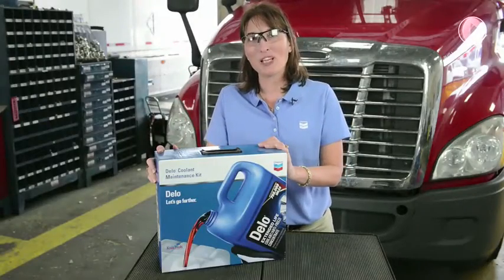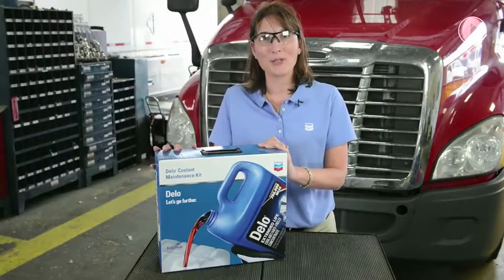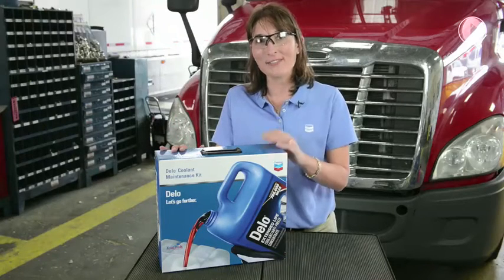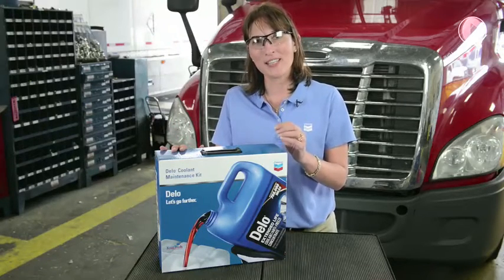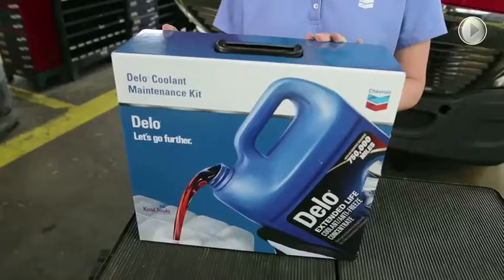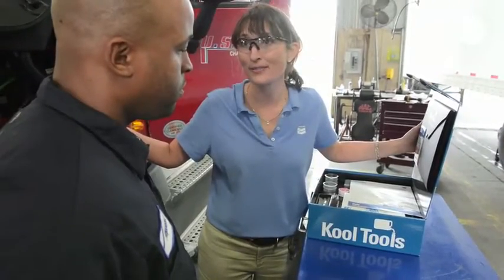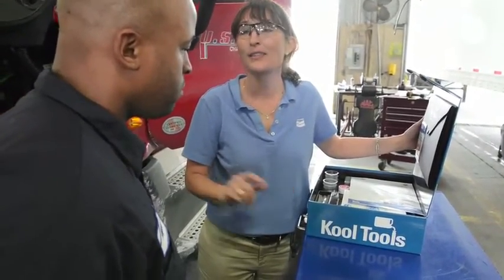I am really excited to be able to share with you the Chevron Dello Coolant Maintenance Kit. It is our latest addition to the Cool Tools, which is a series of instructional videos and documentation to train and assist the fleets, both on-highway and off-highway, as a means to design a state-of-the-art, on-site coolant maintenance program.